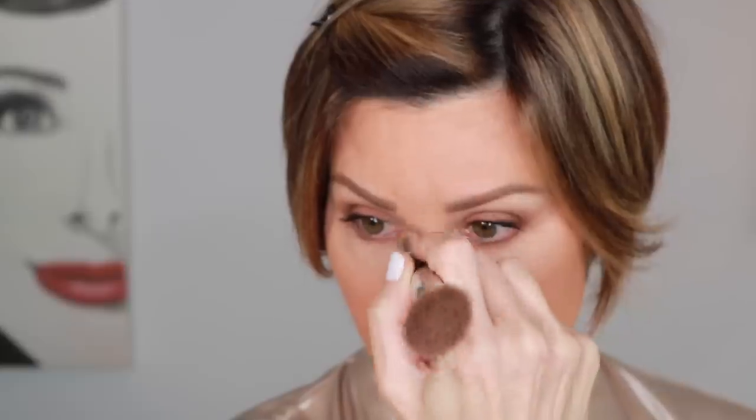As you see, I sometimes just go like this down the bridge of my nose just to highlight that a little bit. I'm feeling better about that.